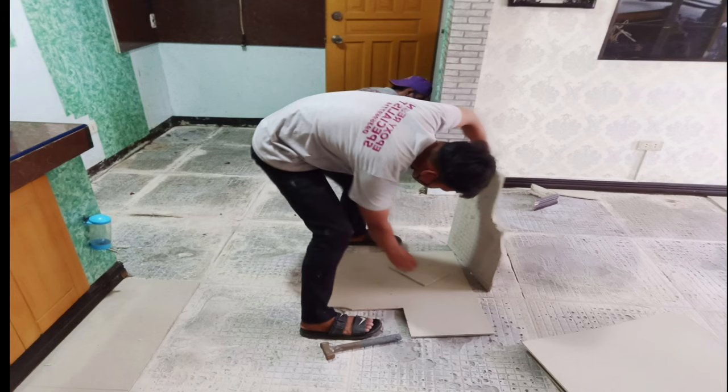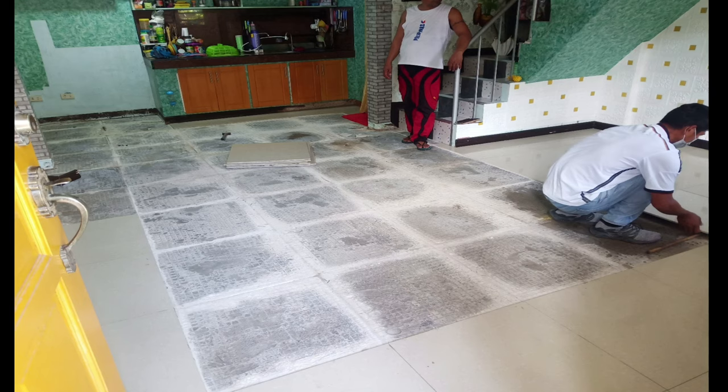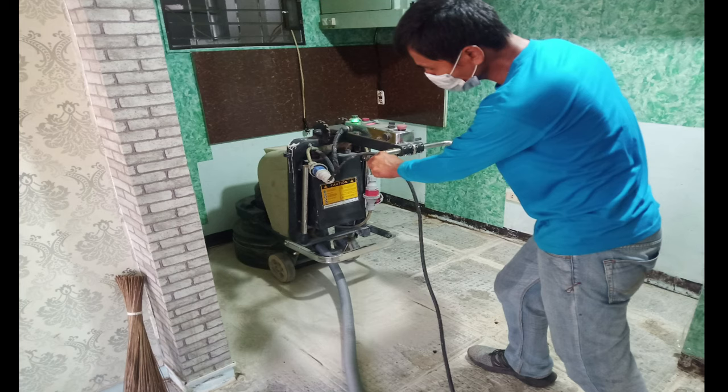Blessed day again mga ka-faith! It's another flooring topic of the day. As you can see, it's another kapak flooring. So as usual, this is for another design option.